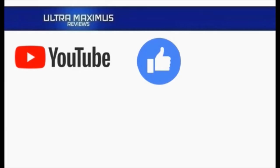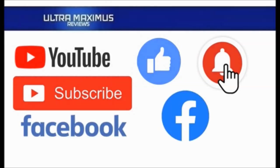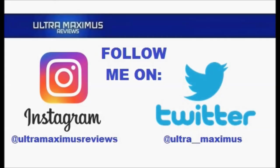Hey guys, Ultra Maximus here. Give this video a thumbs up, hit that subscribe button, and hit the notification bell so you don't miss any future videos. Jump over to Facebook and like my page to upload your video links, pictures, and join the conversation there. Click on the links in the description below. Follow me on Instagram at Ultra Maximus Reviews and Twitter at ultra__Maximus, links in the description below.